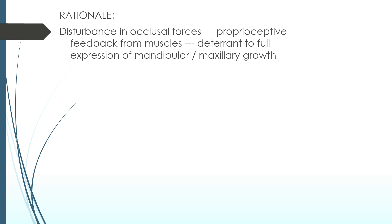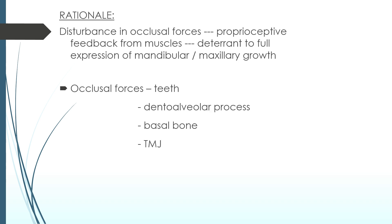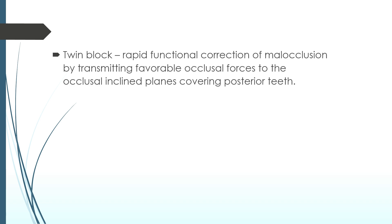The mechanism of this appliance is that the disturbance in occlusal forces produces proprioceptive feedback from muscles, which deters the full expression of mandibular or maxillary growth. These occlusal forces are from teeth, the dentoalveolar process, basal bone, and TMJ. TwinBlock acts as a rapid functional correction of malocclusion by transmitting favorable occlusal forces to the occlusal inclined planes covering posterior teeth.